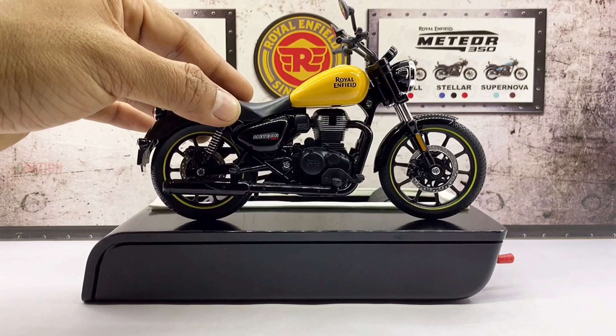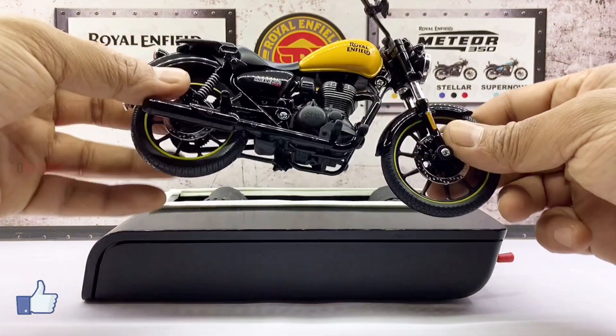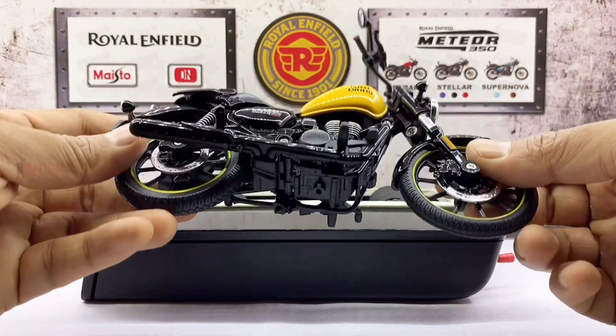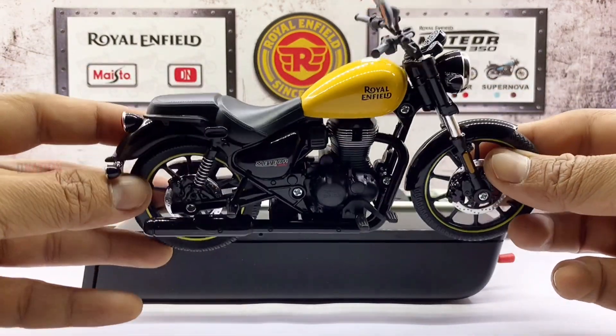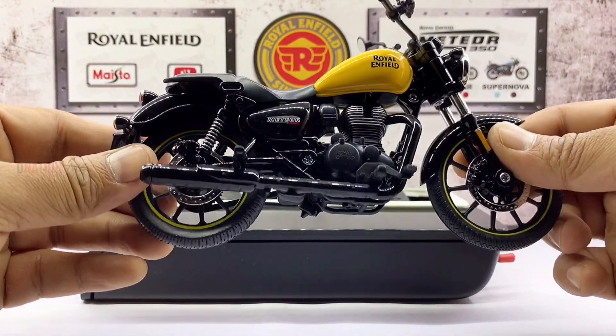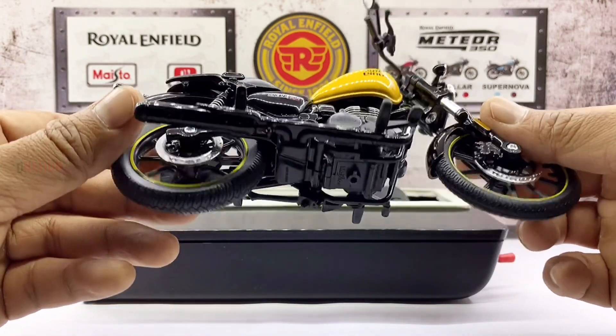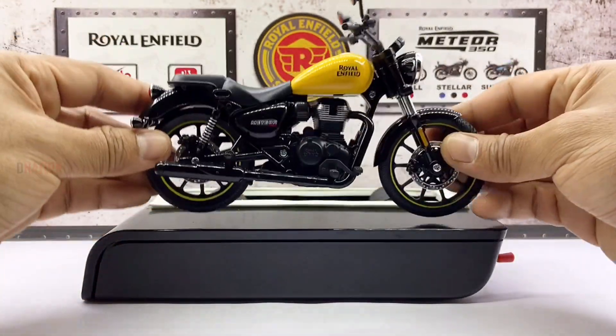This Meteor Fireball diecast variant gets a massive thumbs up from me for looks as well as functionality. Let's place this amazing Royal Enfield replica on the D-Nation turntable and take a look at this diecast beauty in a 360 degree view. Stay tuned for some fun facts on the Royal Enfield Meteor coming up.